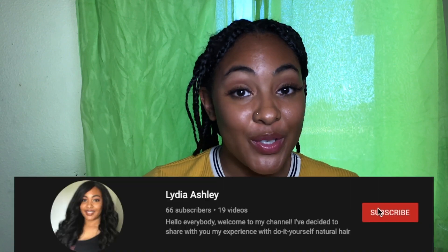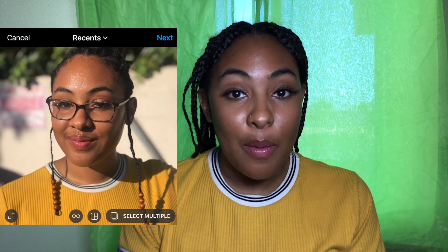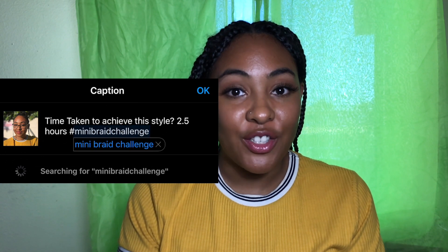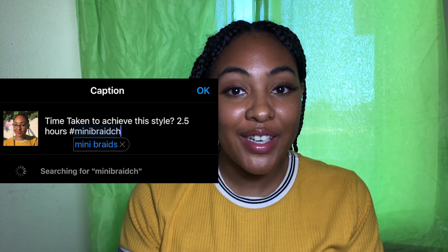Here are the official rules for the mini braid challenge. Number one: subscribe to my channel. Number two: follow me on Instagram. Number three: choose any day this month to braid your hair and time it. Number four: style your braids, take a selfie, and post it to Instagram with the hashtag mini braid challenge. Don't forget to tell us how fast it took you and tag me. Whatever you do, don't cheat — don't ask your friends with the quick hands to braid your hair for you. This challenge is meant to give you practice braiding and give yourself a free protective style for this month.